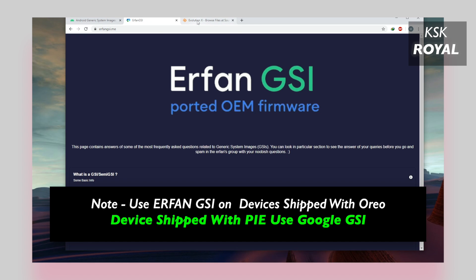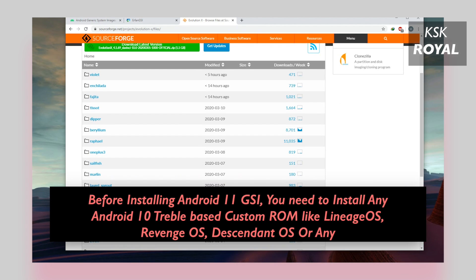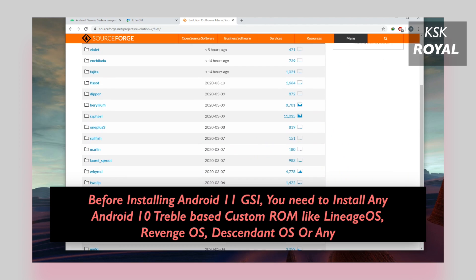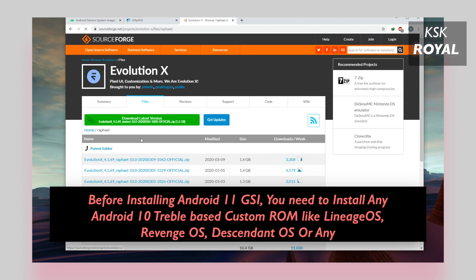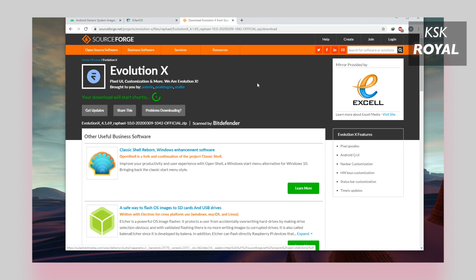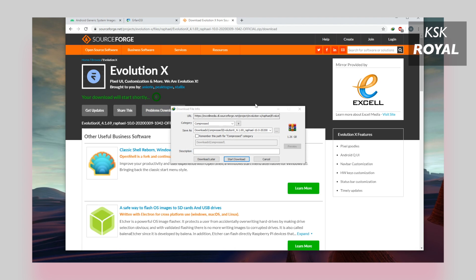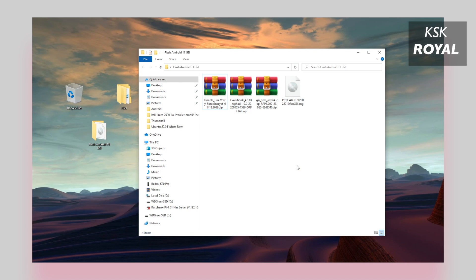Check the links in the description box down below. Now, along with Android 11 GSI, you have to download another file which is a Treble-based custom ROM. Meaning you need a custom ROM like Lineage OS, Evolution X, or Revenge OS, or any other Android 10 Treble-based ROM in order to install Android 11 GSI. In my case, I'm going to use Evolution X, the custom ROM based on Android 10. It works perfectly for my Redmi K20 Pro.